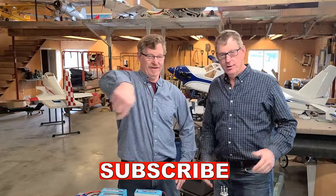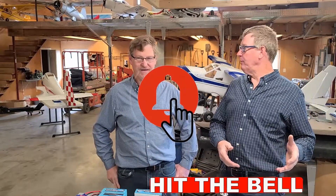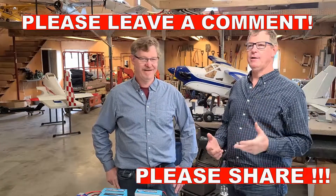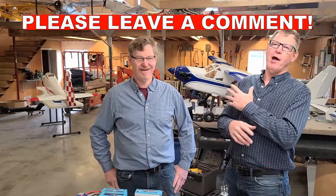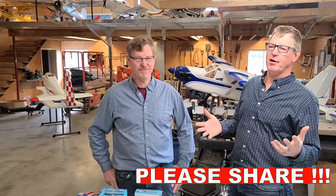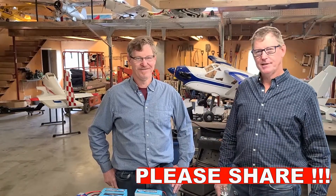We're going to do another video. It would be awesome if you like this video — hit that like button right down at the bottom. The subscribe button is very important to us, and then the bell would be very important. Leave a comment and go ahead and share it. Those of you on all those other platforms, please share it out there — Facebook, everything else. We've got to get to a thousand subscribers and that's our goal.